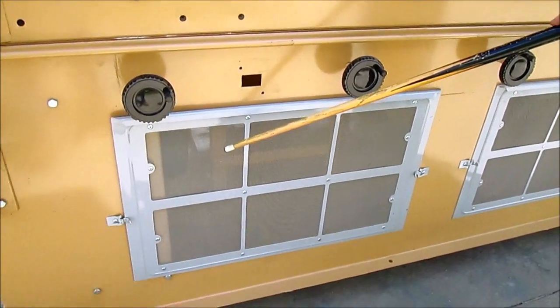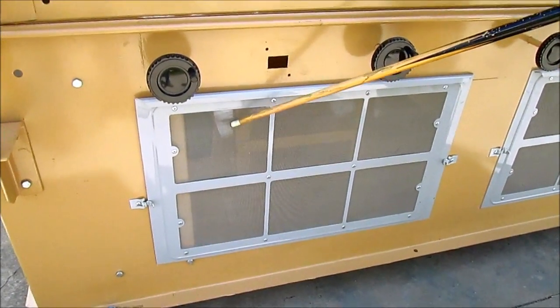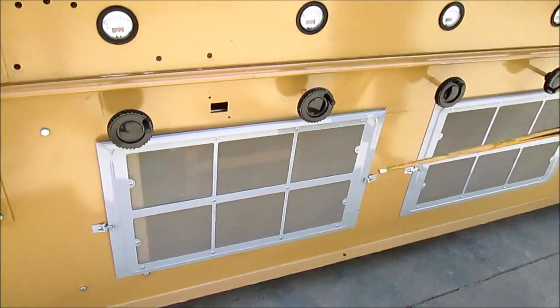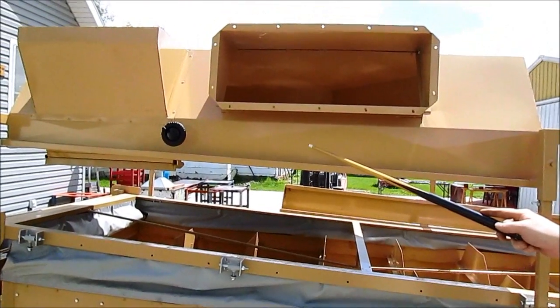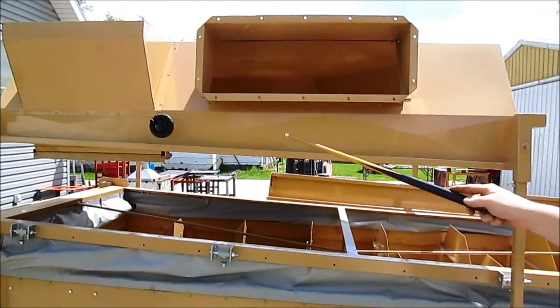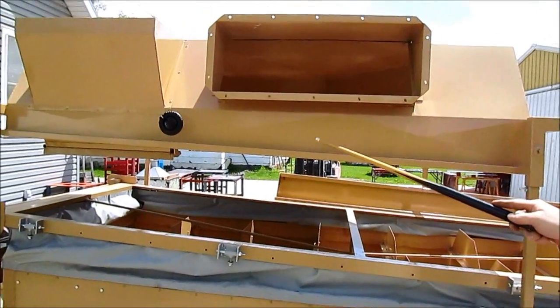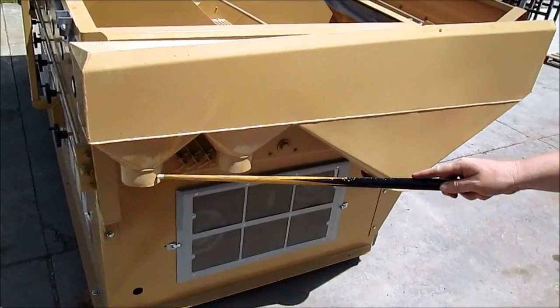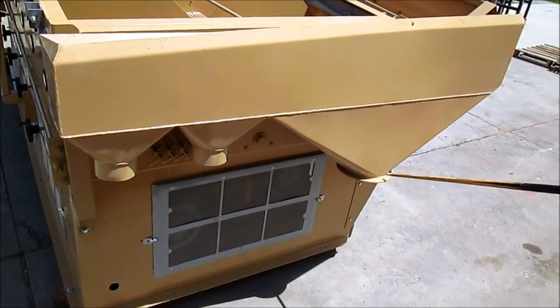All new flush mount air filters from Oliver. The gravity table has the three-quarter partial dust hood and the round discharge spouts for the grain.